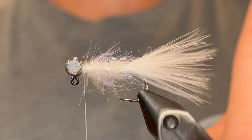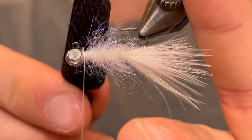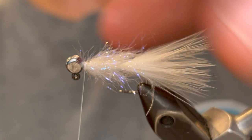Now we're going to use a little piece of velcro and just brush through that body to tease these fibers out a bit. Once you've gone over the whole body with the velcro you can pull the fibers back and do a few wraps of thread to make sure that they stay back.